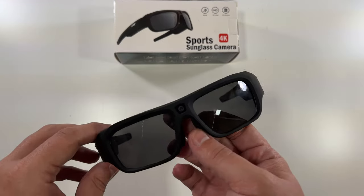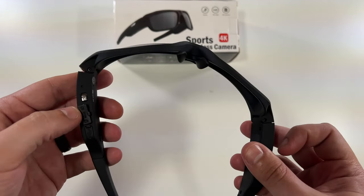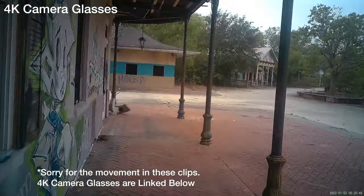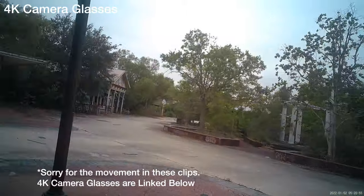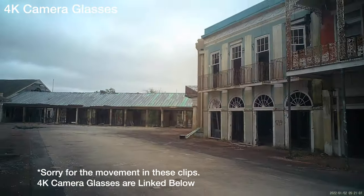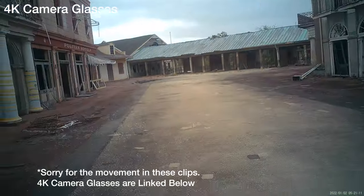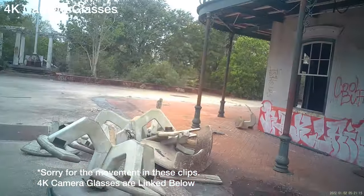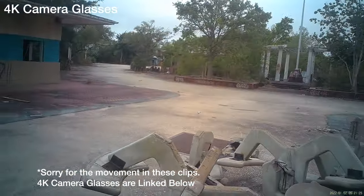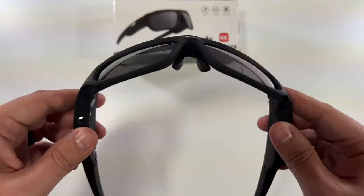I'm going to New Orleans and figured why not try these out at the abandoned Six Flags. First person view with the glasses — these are 4K glasses. This is the abandoned Six Flags in New Orleans. I literally came all the way out here to make a video about New Orleans and this abandoned Six Flags. I really like these — I think they're completely amazing. Hopefully the video and audio come through clear. This is a fairly muggy day in New Orleans at the abandoned Six Flags.